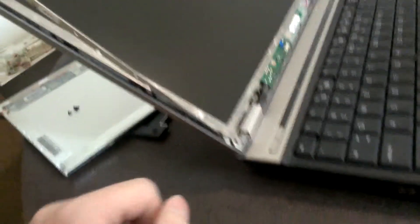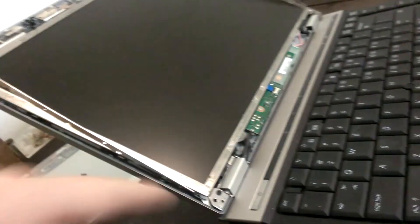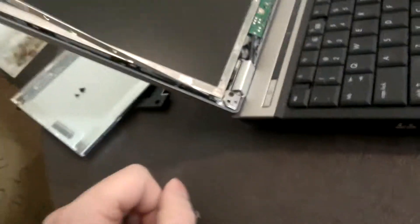Anyway, that's how this goes together. I'll put those screws in real quick, and then I'll show you how to reassemble the plastic bezel that goes around the outside. I'll do it real quick — thanks.